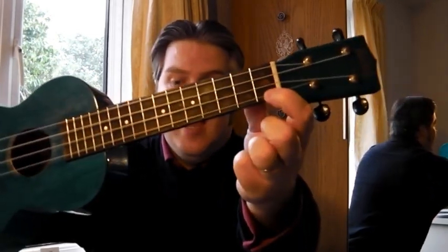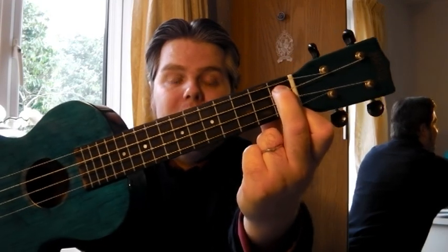This is our B flat diminished chord. It's quite an easy one to play. It's the A and the C string on the first fret. Not a difficult one to get your head around. Have a look at that on the screen now.